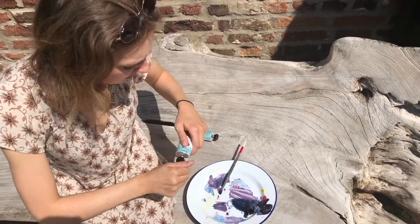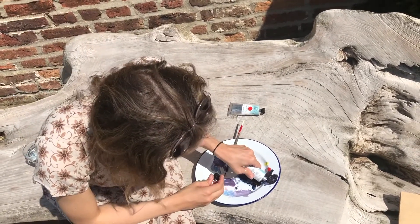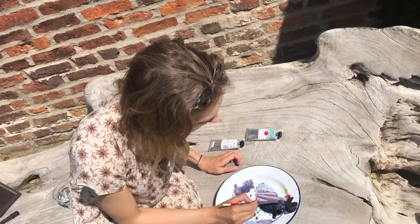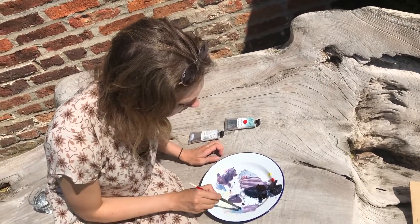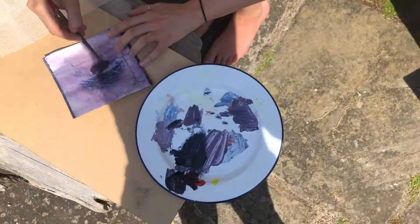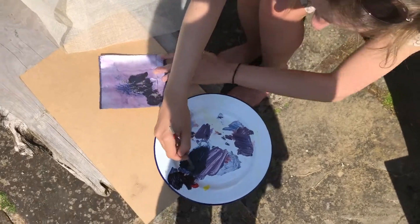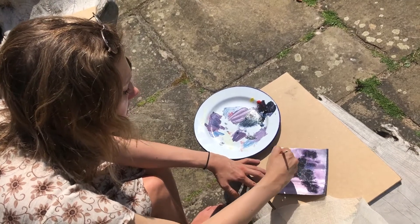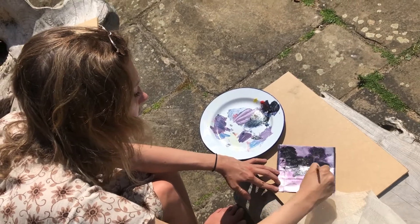I'm just mixing up some ink — I've got some printing ink, but you can basically use any water-soluble ink. I'm just going to mix up a kind of purple-y colour, and then once I've got the colour I want, I'm just going to start to get it into the grooves. I think you've got to get quite a lot of paint in there, although I haven't been so successful to date, but just covering that all in.